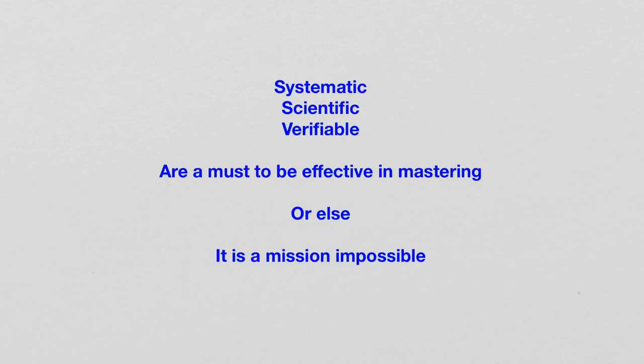Systematic, scientific, verifiable are a must to be effective in mastering. Without this, forget about mastering — one couldn't even learn the basics. Without this, it is mission impossible. We can keep waiting, wishing, hoping that tomorrow we will get it. But that day never comes.